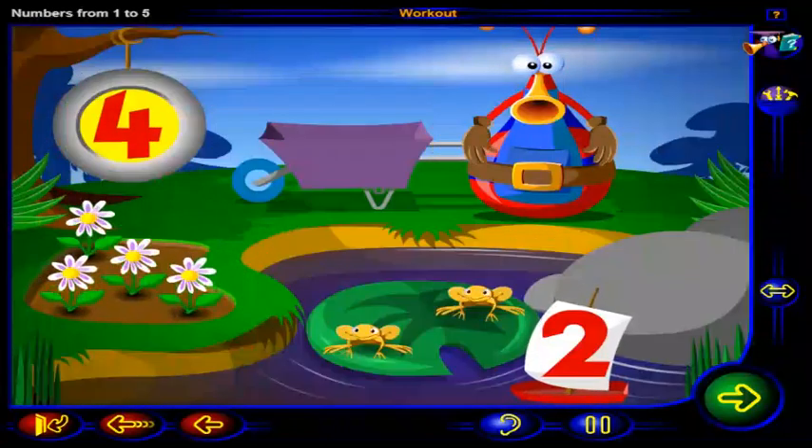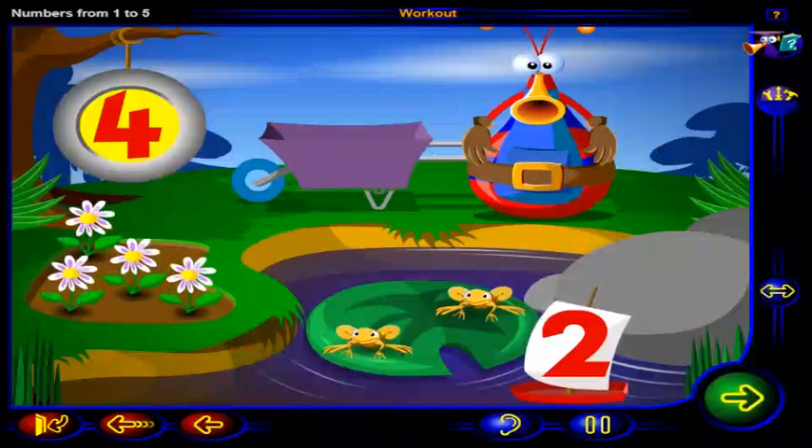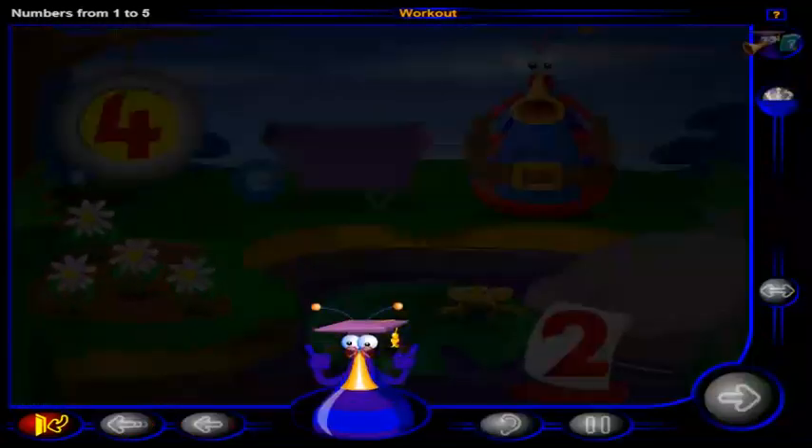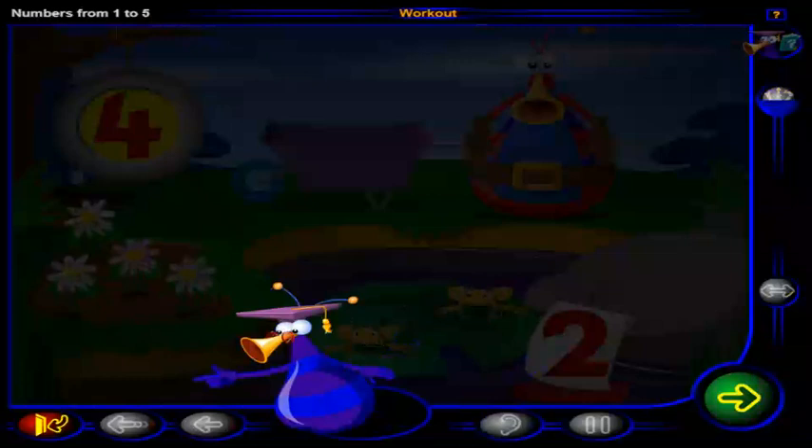Good work. Now you have a lovely garden. Good job. You've completed this workout. Click here to go to the next lesson. Or click here to return to the menu.